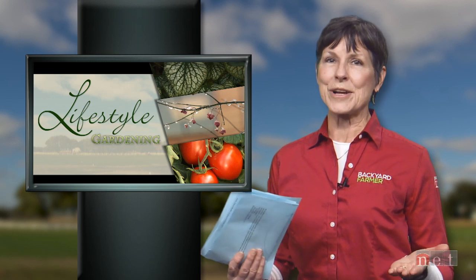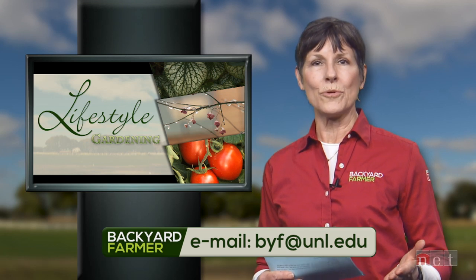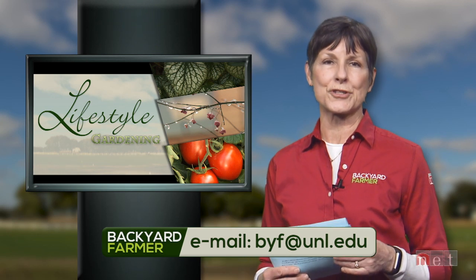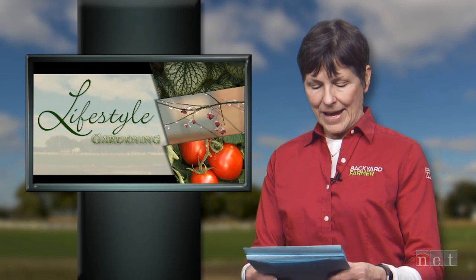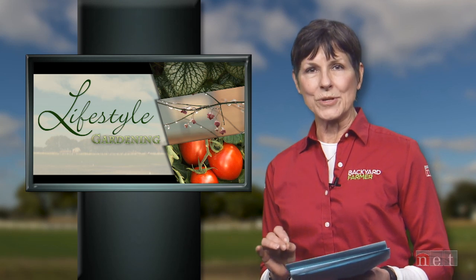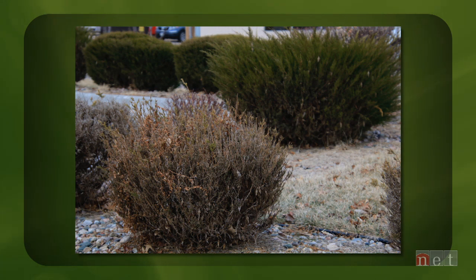It's time now to answer a few of your questions. If you've got a question you'd like to submit to the show, just drop us an email at byf@unl.edu, and tell us as much information as you can, including where you live, and attach those pictures as JPEGs. Our first question comes from somebody about bagworms, which seems to be becoming more of a problem. He wants to know not what to spray them with, but what animals or insects prey on bagworms. If you notice these pictures, this is a really devastating issue — these particular junipers have been sheared and sheared and sheared.